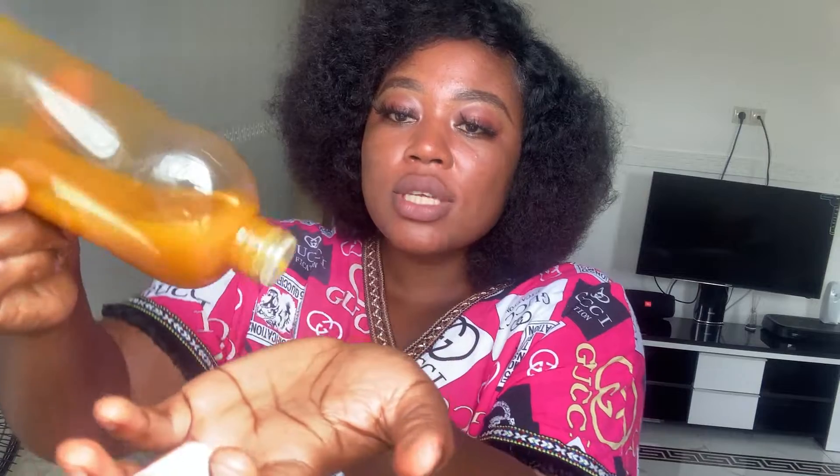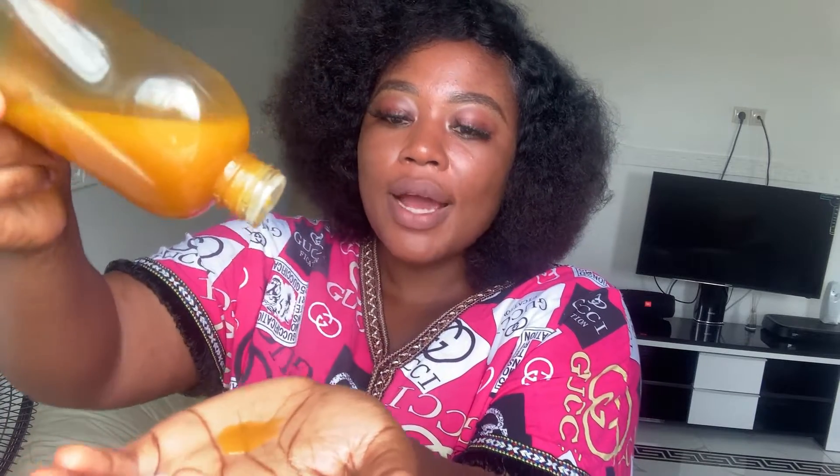I also like having it in this container because the container is closed and you can just get it out in drops. So when it falls or something, it doesn't easily spill — that is why I love having it in this container. So I'm just going to show you how I achieved this carrot oil.